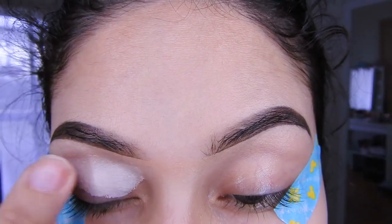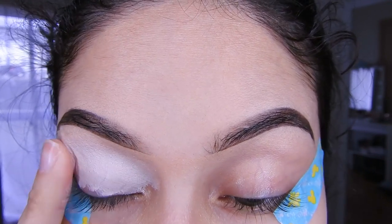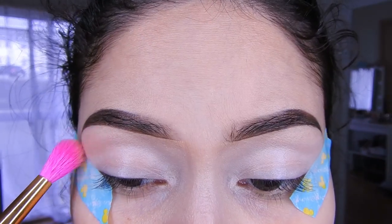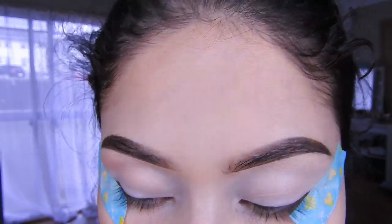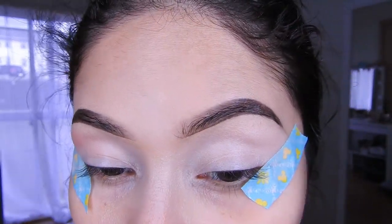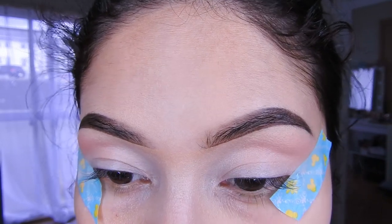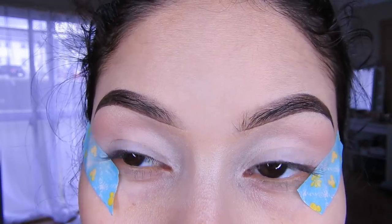Lo voy a estar aplicando en todo el párpado para que las sombras pigmenten bien y me duren. El color es más como color carne, se podría decir. Lo voy a estar colocando ahí suavemente con la brocha. Si ven que se va poniendo un poquito más oscurito ahí, en esa parte.